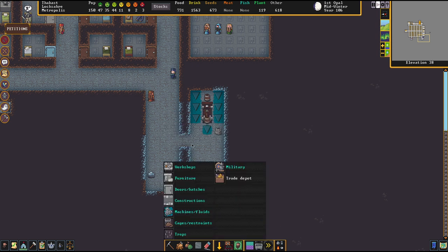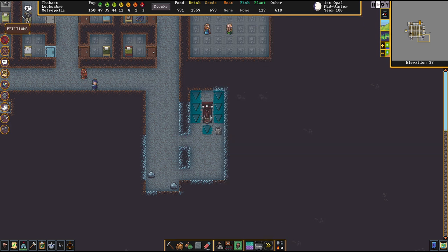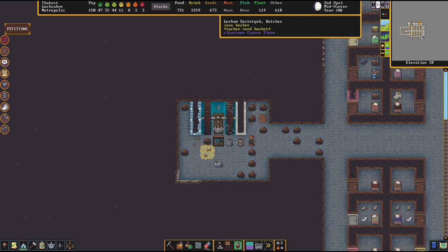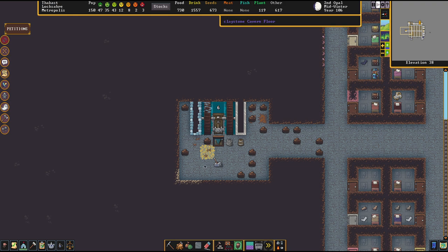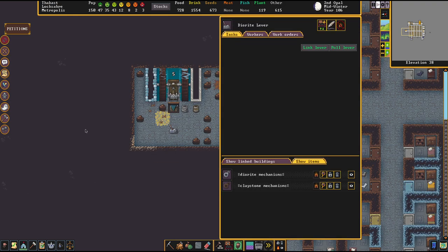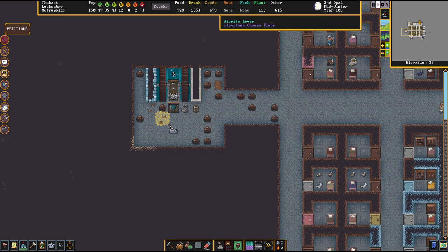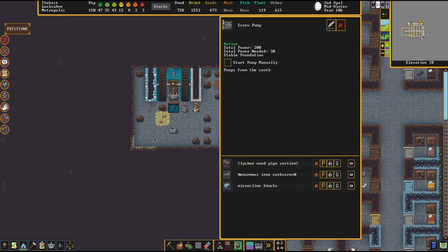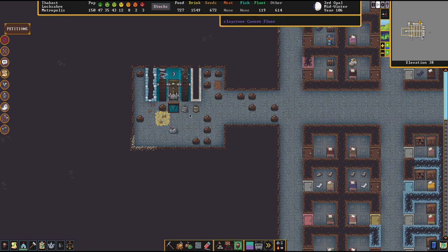As soon as there's enough water in here, we can slap in the water wheels, and then you just select the pump and start it. A couple of little thoughts for the end: I have built a hatch here and a lever. The basic idea is pretty simple — we have a method of stopping the system, because as soon as I pull this lever, this hatch will slam shut. And as soon as there is not enough water anymore in the system, it's going to stop after a while. This way, you can stop the generators from working.